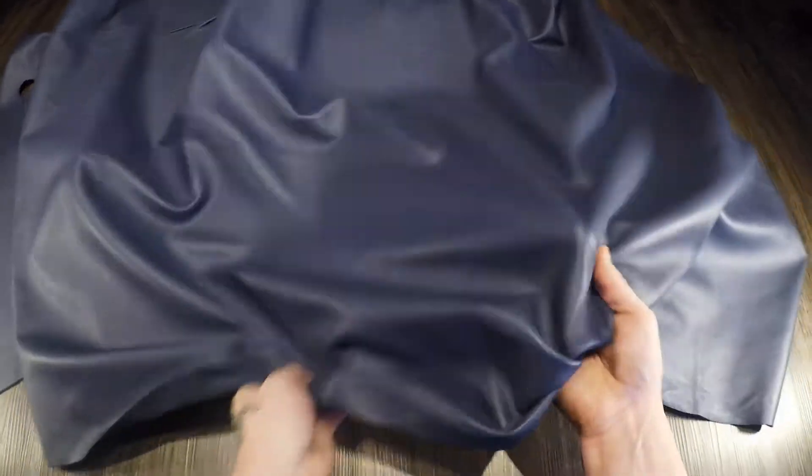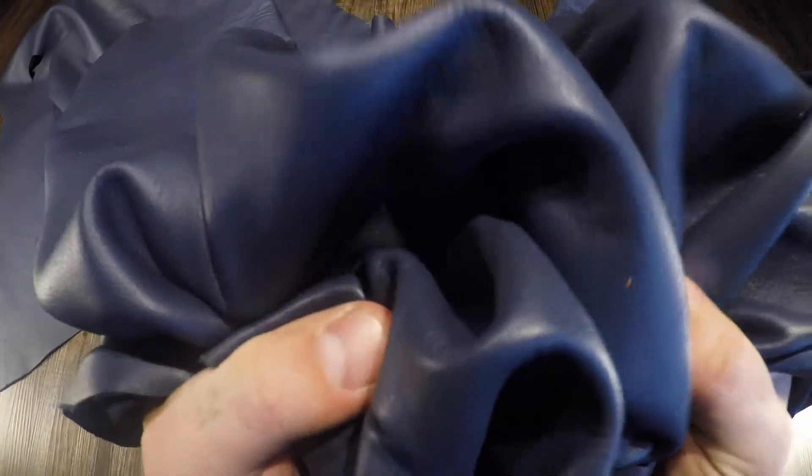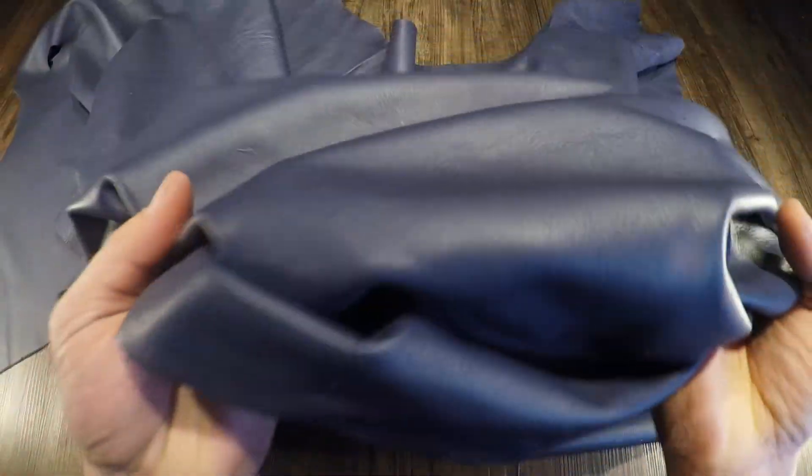This here is the Napa Navy by Sipisi. Two to three ounce chrome tan leather with a very soft temper. Slightly pebbled or textured topside. It's very smooth.